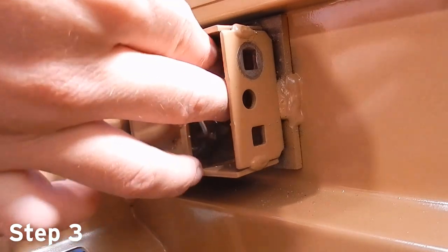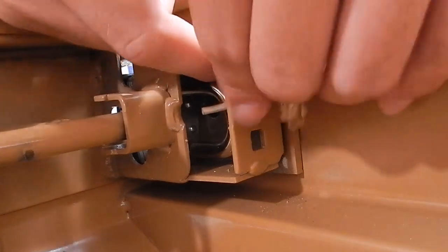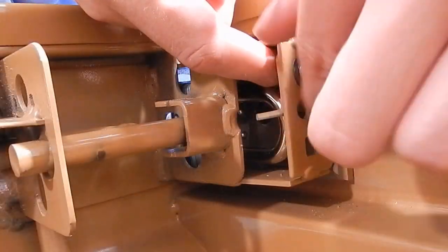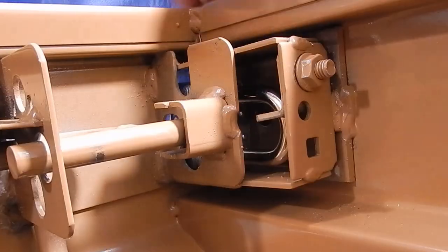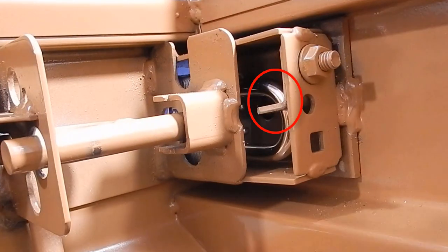Step 3 is to install the 5/16 by 3/4 carriage bolt into the hole on the padlock tab. Secure the lockbox by feeding the carriage bolt through the top hole and secure with a lock nut. Be sure the padlock tab is parallel with the side of the lock tray.